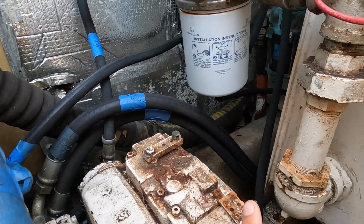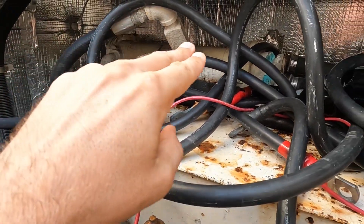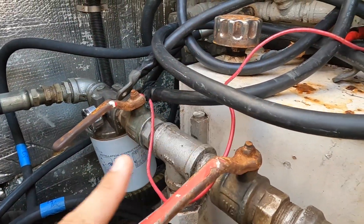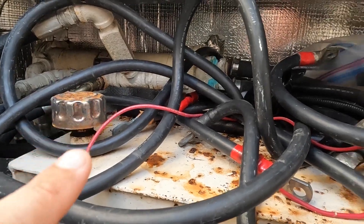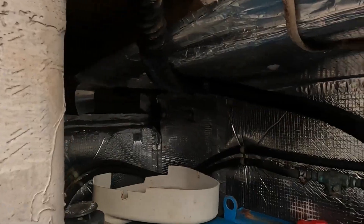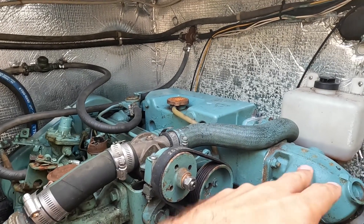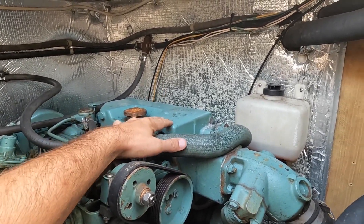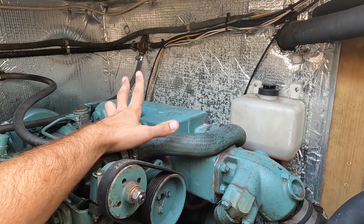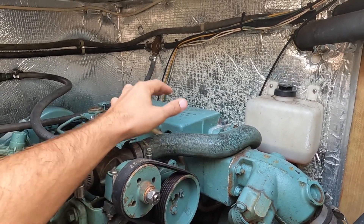The seawater intake happens on the port side. It goes through this heat exchanger. The heat exchanger is connected to the hydraulic lines — it cools down the hydraulic fluid. Then it goes all the way around and ends up inside of this diesel engine. Then it has another heat exchanger inside of this compartment that cools down the antifreeze inside of the diesel engine, and that cools the engine.